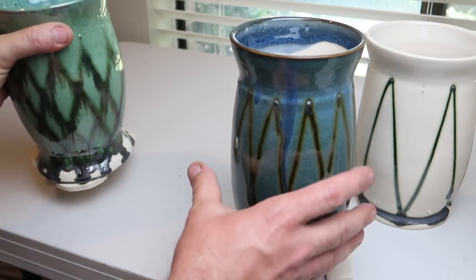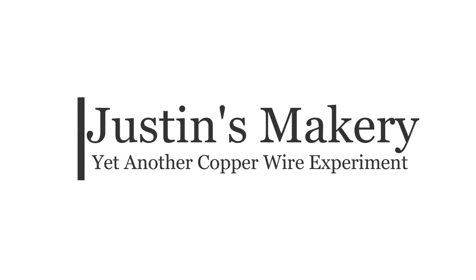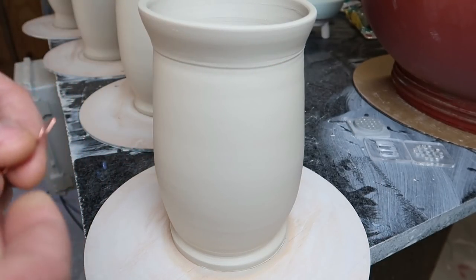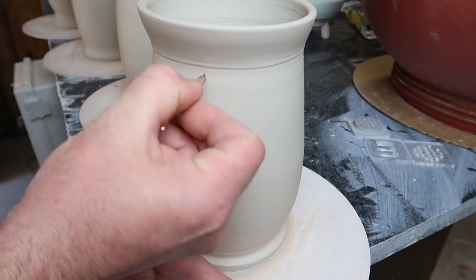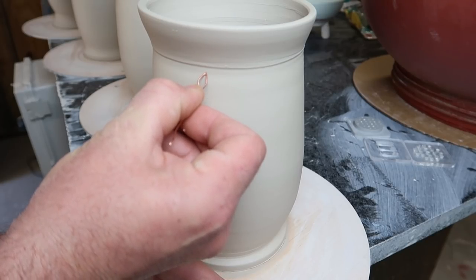Since my last video I had another idea on a copper wire test. Let me show you what I did. So here's what I want to do. I have a copper wire bent into kind of a V-shape and I'm going to go around and I'm going to make a little stick-out bit to hook my wire in.